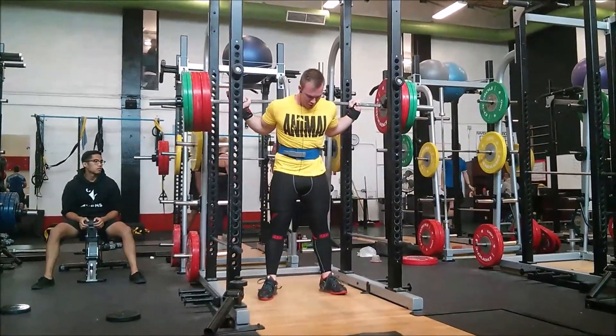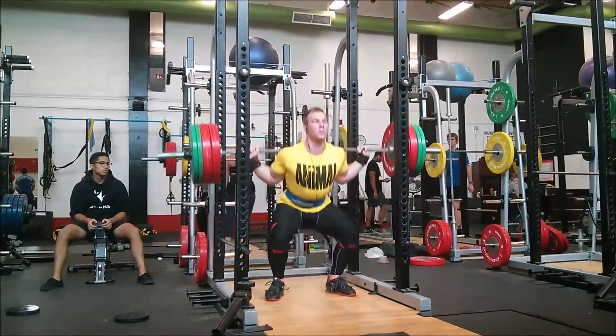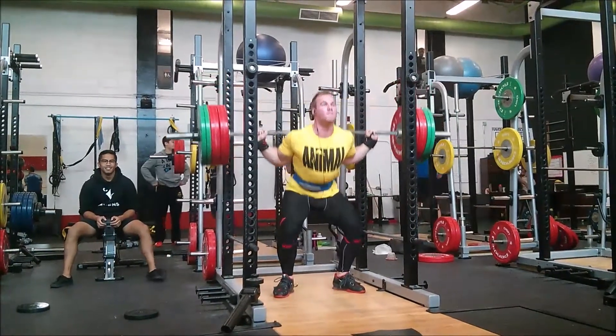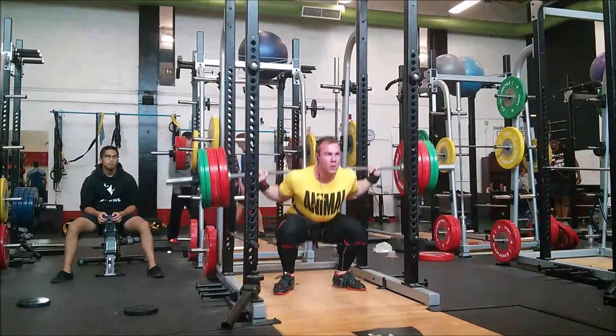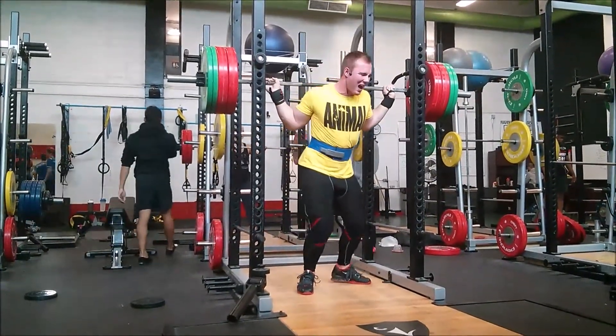I'm pretty sure on this set I dumped half the weights off the right side and had to fix it — ended up with 245s on one side for two reps. Protect the elbow.